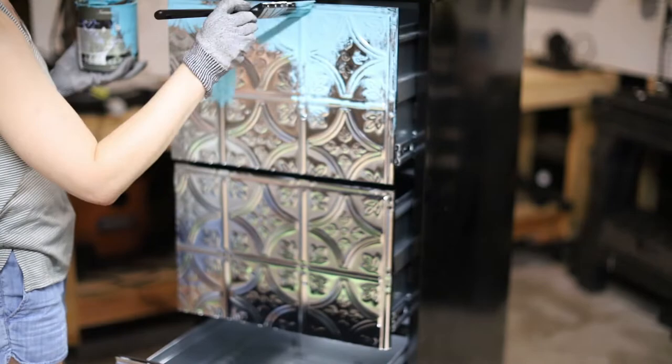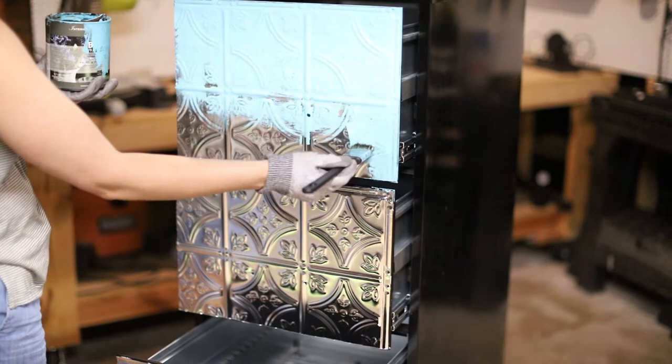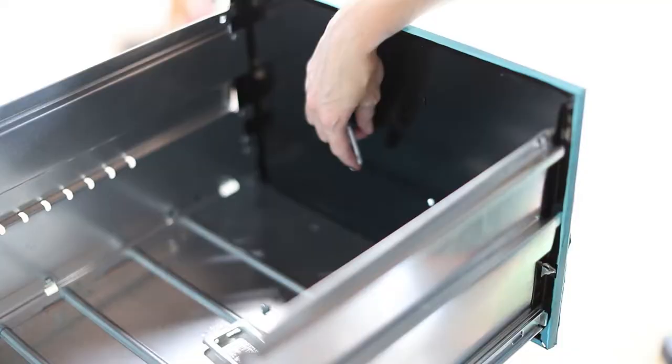Now it's time for paint — this is the part you can obviously make your own. I opted to paint the entire cabinet since I do not like black. Alternatively, you could just paint the fronts. Another idea is to use contact paper or something else to cover the sides. Go crazy! If it's going in your house, then you get to decide what it looks like.